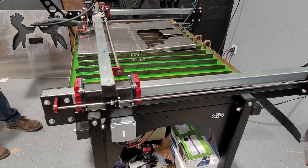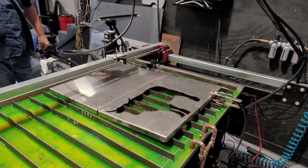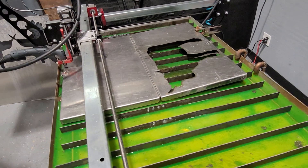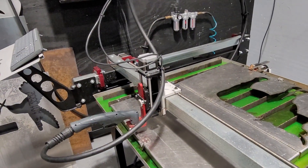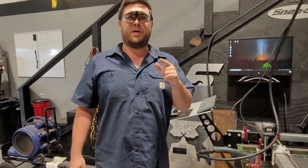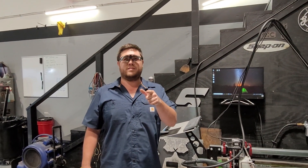This is our little how-do-you-do plasma cutter. We've got it set up to drain plasma fluid down in — we'll recycle the fluid. We cut basically anything up to, I want to say, quarter inch? Might be half inch. Correct me if I'm wrong — put it in the comments. Quarter inch.